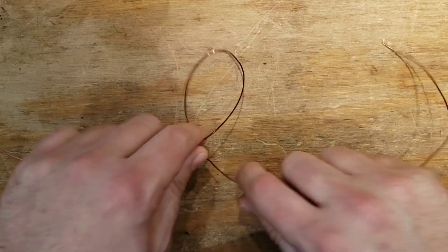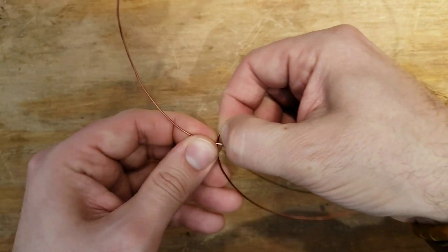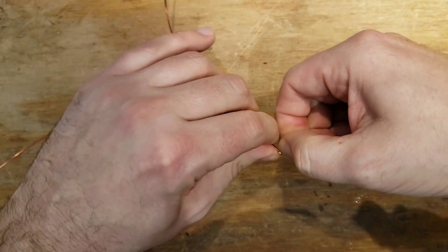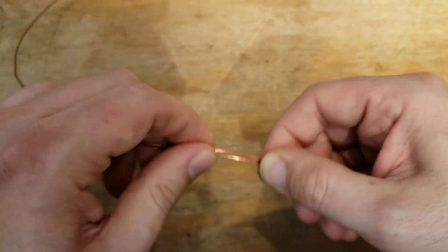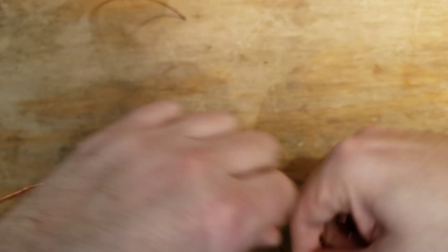Let's make a loop. That's a good loop. Let's twist it, twist it again, and turn it. Okay, that's like the top of our bale — maybe, unless we change it later.